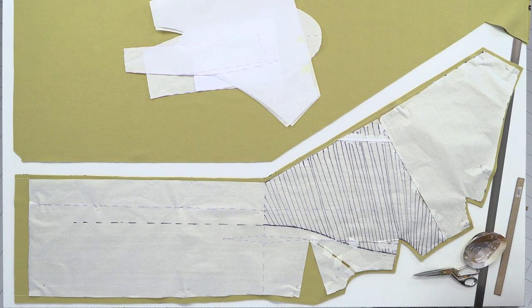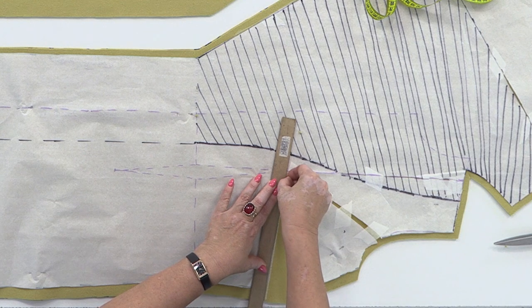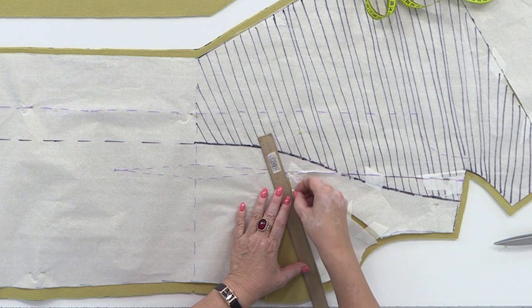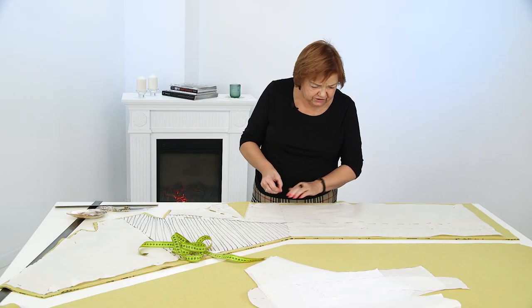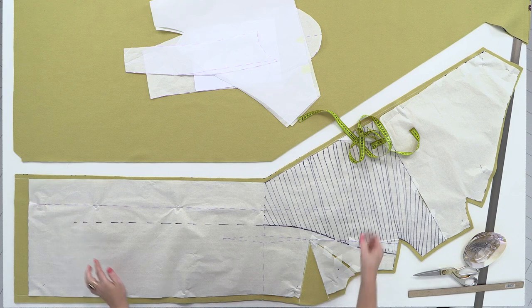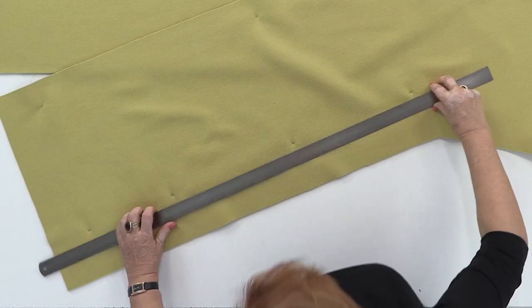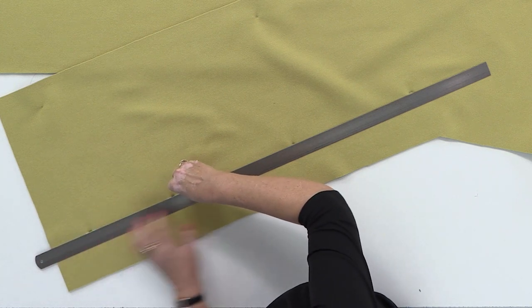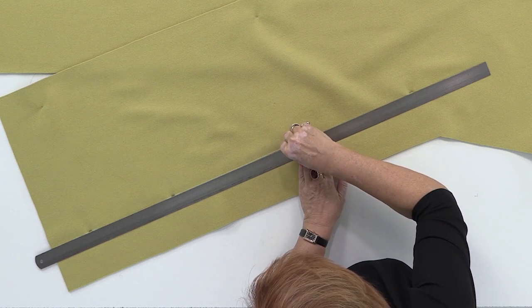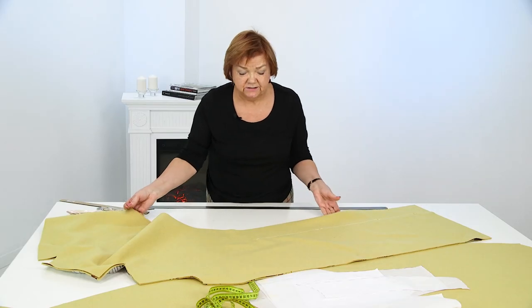I've marked the waistline. I'll draw the dart right away. I have marked the waistline, the center front, with some pins on it. I'll draw the front — we'll need to tack the center of the front. It's really troublesome when you put it on the piece and you don't know where the center of the front is. I'll transfer the dart now.